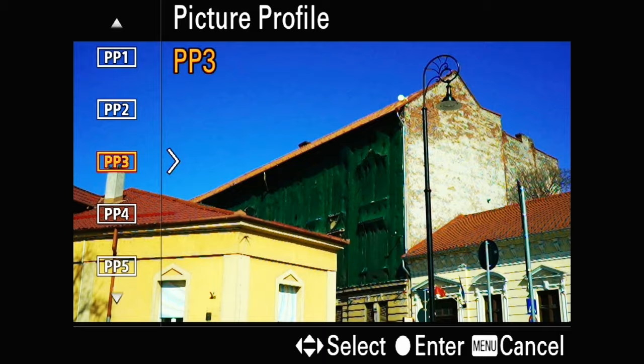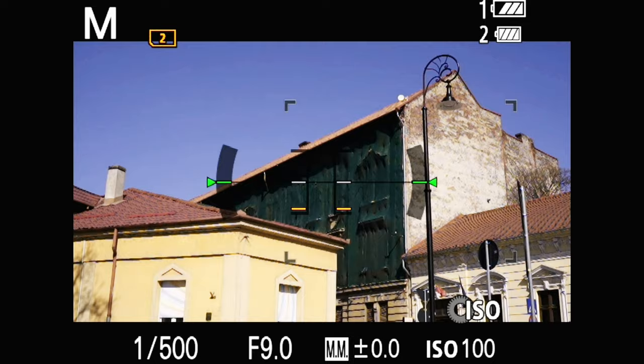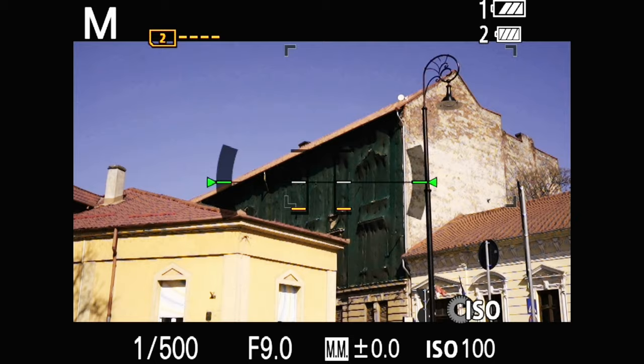The next profile — Picture Profile 4 — is set to Classic Chrome. This profile is still under development, but from my experimentation it works really well with warmer tones. At the moment I'll shoot at correct temperature or 500–1000 kelvin above, then emphasize the magenta and pink tones by shifting the color filter towards magenta, probably something like M2.